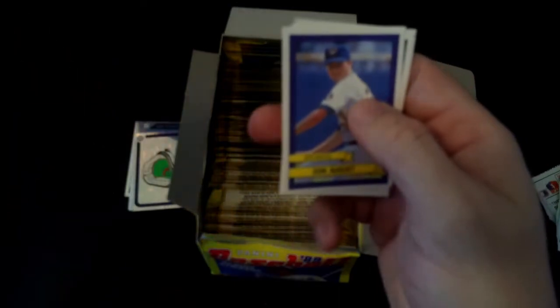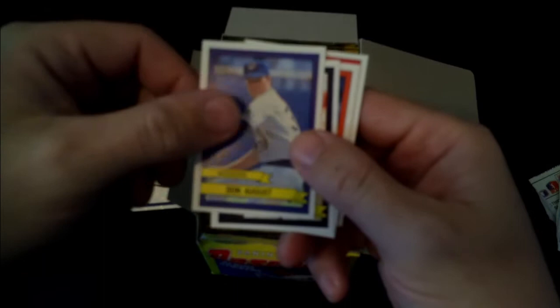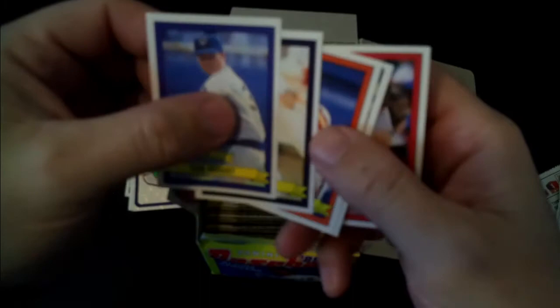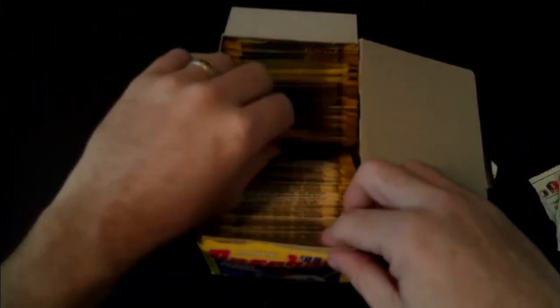A fun little drinking game would be every stadium that we open you have to take a shot if you've been to that stadium. If you're born in the 2000s and you're watching this, you're not gonna see aside from Wrigley or Fenway any parks that you're even gonna recognize, so you'd be safe on those ones. Anyway: Don August, Chili Davis, Bill Doran, Manuel Lee, and Gene Larkin.